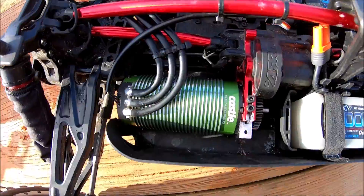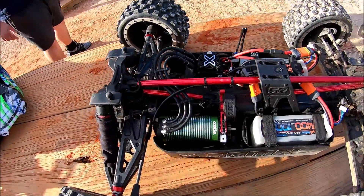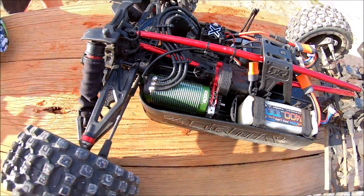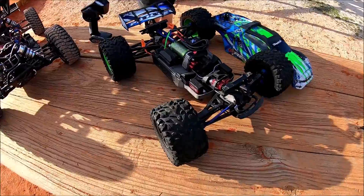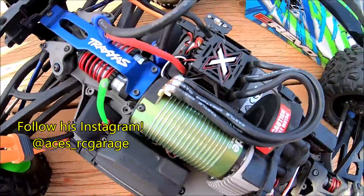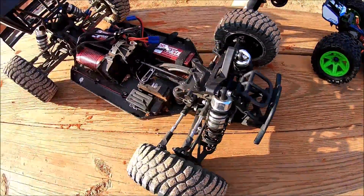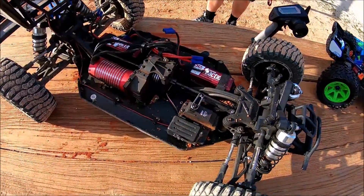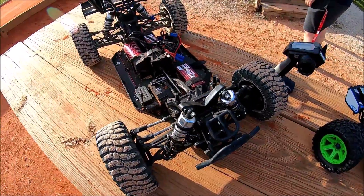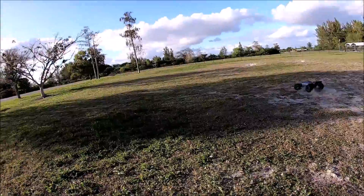We're running our sensor 2028 system with the Mamba Monster X8S and we're going to be doing some temperature readings. The only difference is we actually geared up from a 34 to a 39 tooth. I'm out here with Aces RC Garage — follow him on Instagram. He's rocking a beautiful 2200kv sensor setup with the Mamba Monster X ESC and his Revo 2.0. He also picked up a wicked DBXL for only $600.